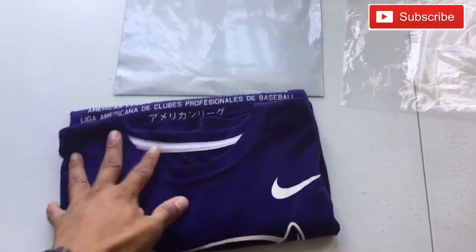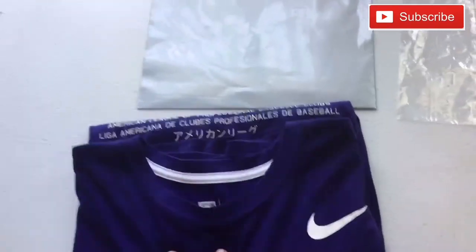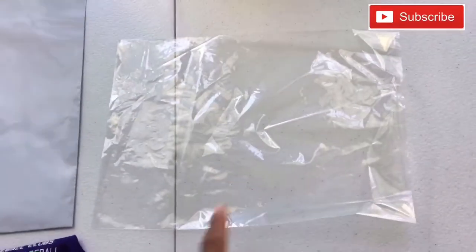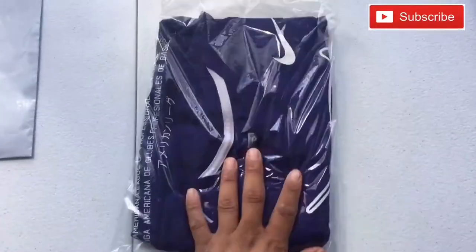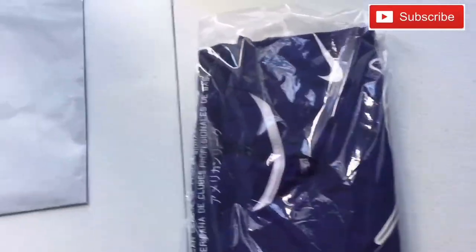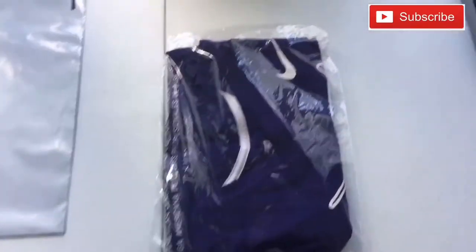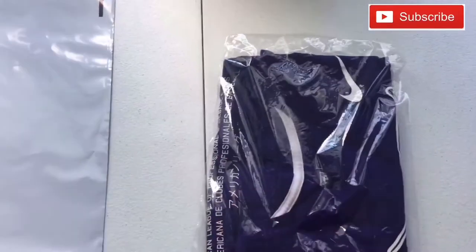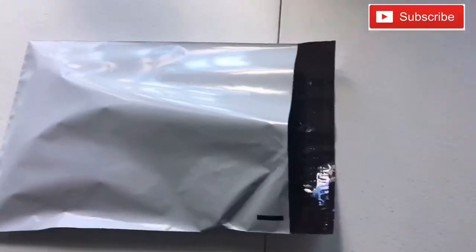Take your shirt and fold it up — fold it into a rectangle. Then put the shirt into the poly bag and slide the poly bag into the poly mailer.